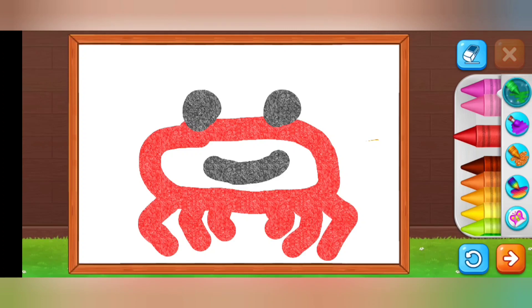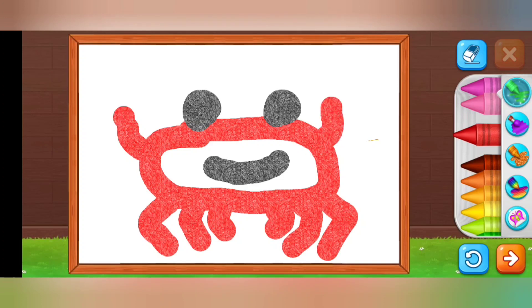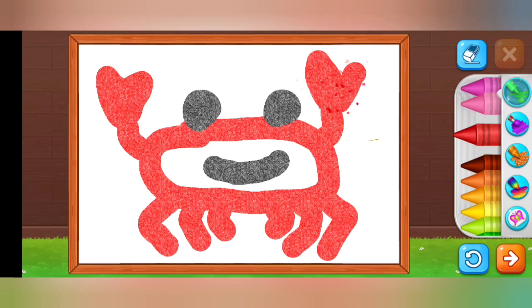Now I'm drawing its hands — the shape of the hands gives it away. It's not a spider, it's a crab! It's done. I hope you like this video — please like, share, and subscribe!